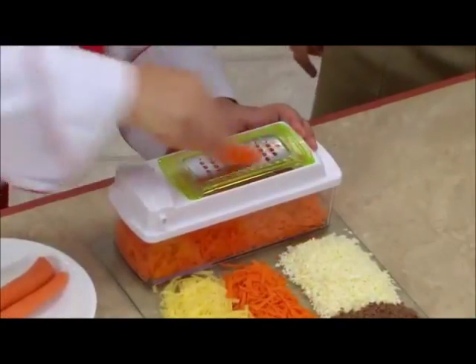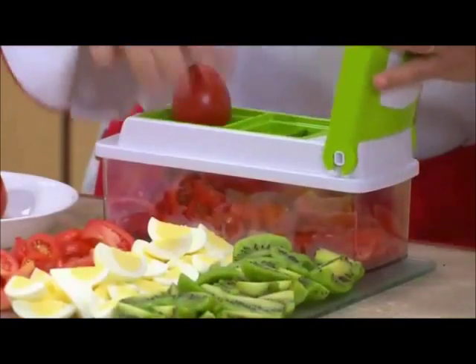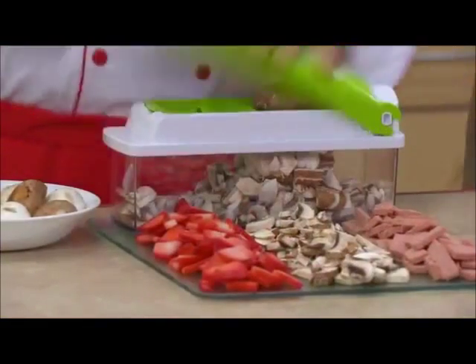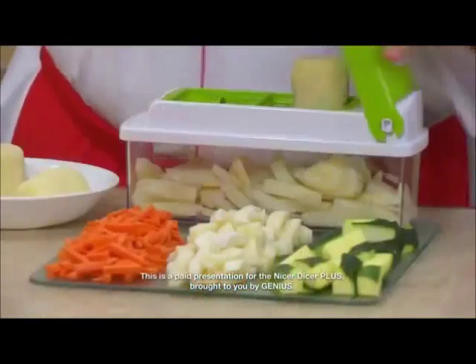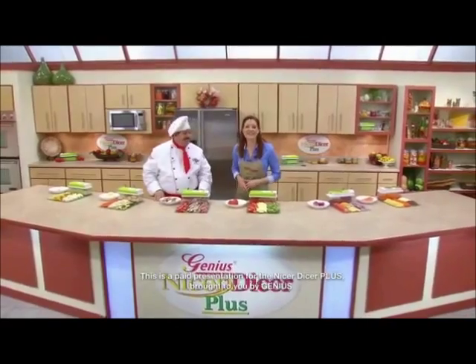The Nicer Dicer Plus does it all. Remember: it's a grater and shredder, it's a mandolin slicer, it's perfect for cutting wedges and quarters, it's a multi-slicer for meats, fruits, and veggies. Make perfect juliennes and french fries, even cubing, mincing, and dicing. Get your Nicer Dicer Plus now.